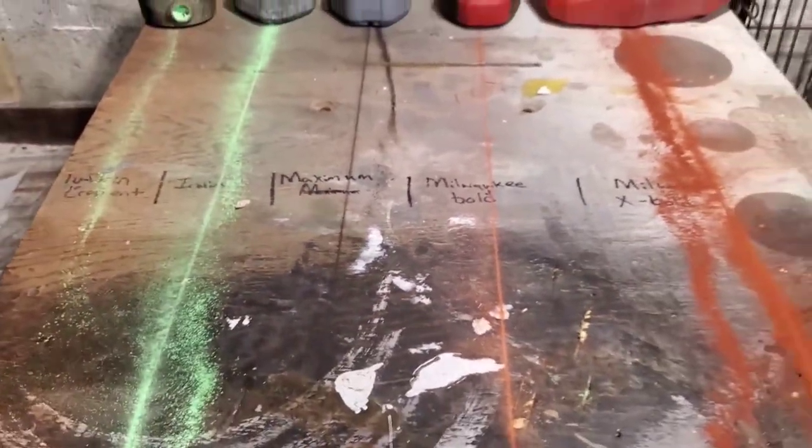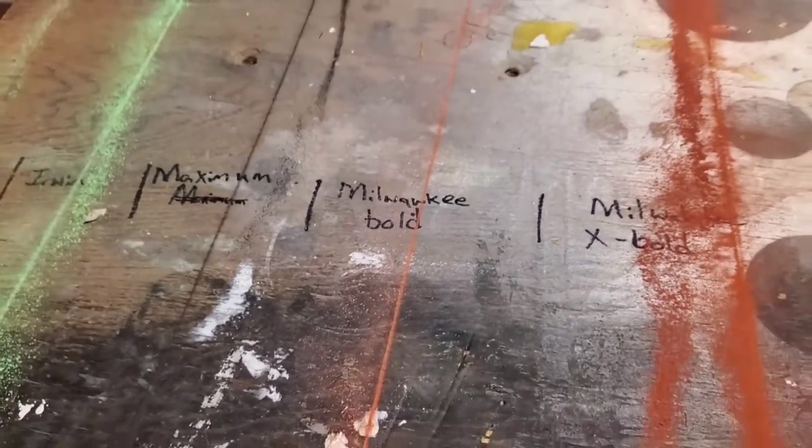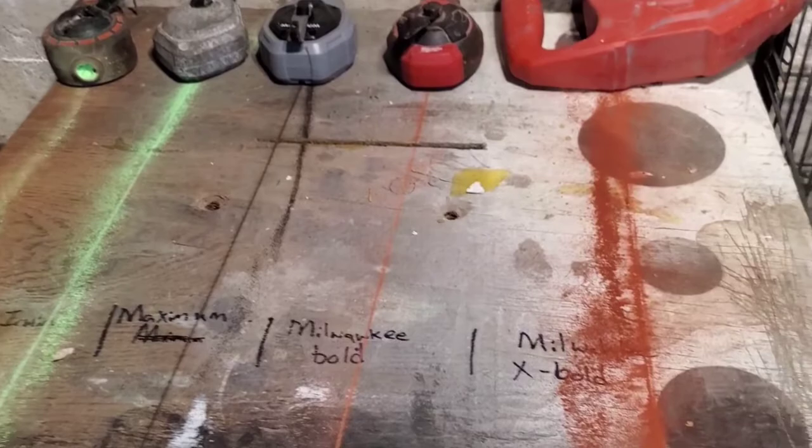Very nice line — decent leakage. Bold line, very clean, not bad leakage.